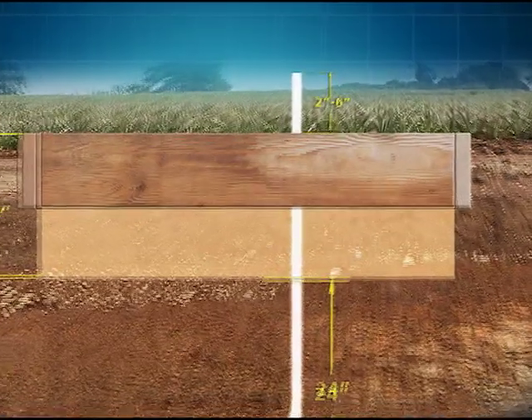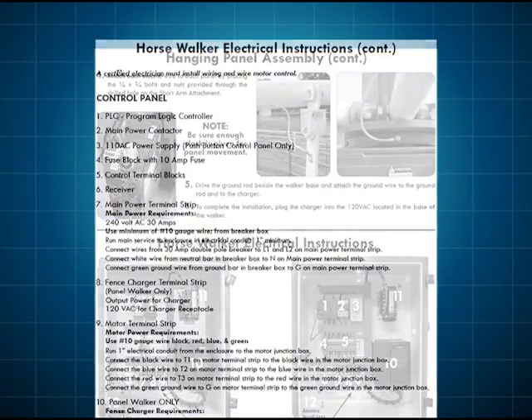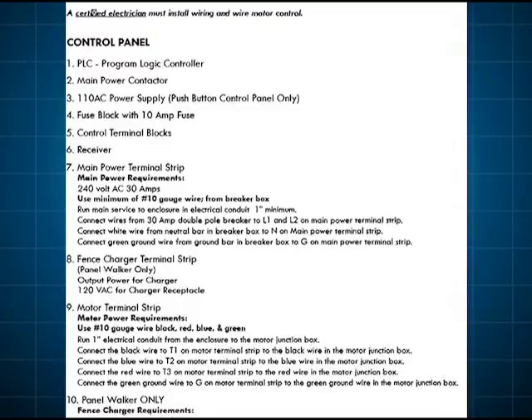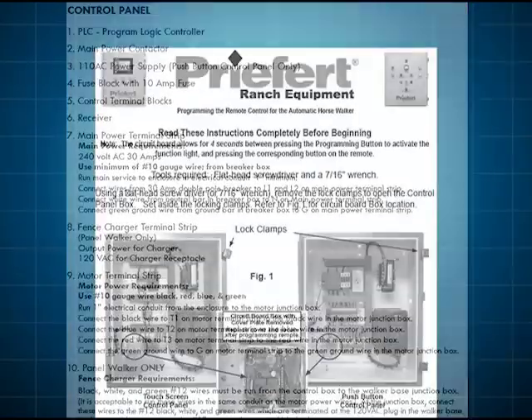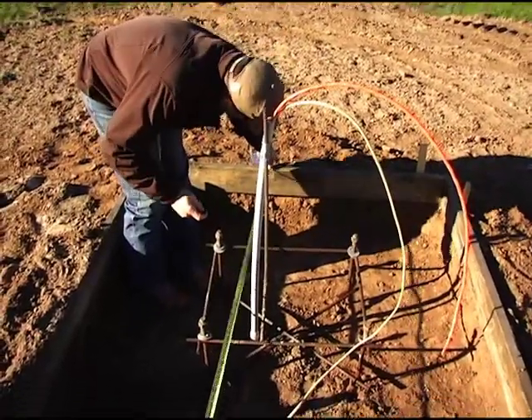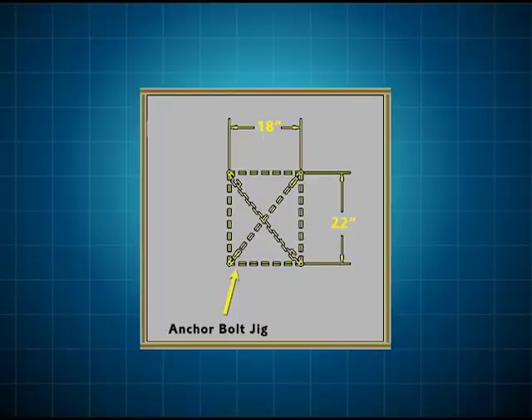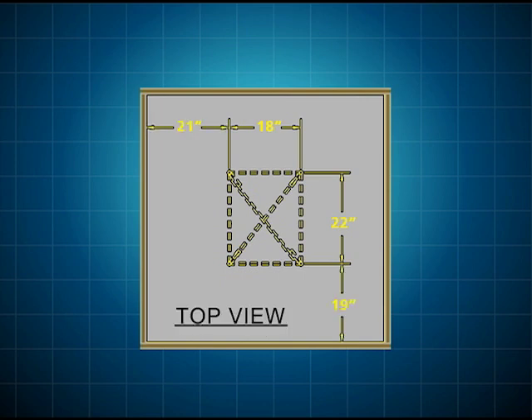The conduit will need to extend approximately 2 to 6 inches above the finished concrete. You will need to consult your electrician and have them follow the electrical installation instructions provided by Prefert in the assembly instruction booklet. Once the conduit is in place, center up the structural anchor bolt jig, which Prefert preassembles from rebar. The jig measures 18 inches by 22 inches and has four 3/4 inch industrial grade anchor bolts welded together. Refer to the concrete pad preparation figure, top view, for correct placement.